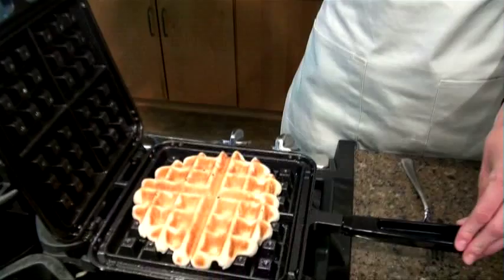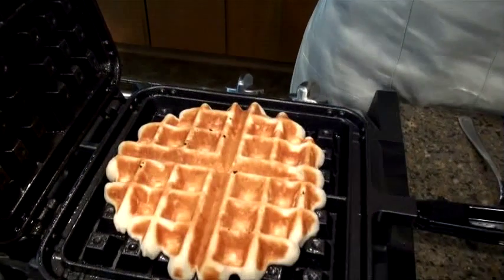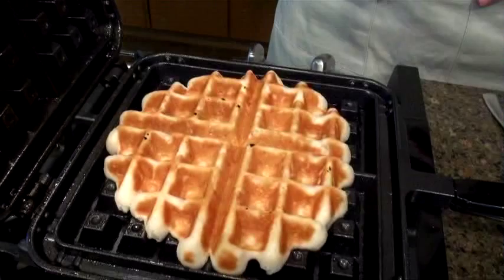One of the most common mistakes with the Belgian Waffler is not putting quite enough batter inside. I'm going to show you what it looks like if you don't put enough — you end up with a waffle that doesn't quite make it out to the edges, so you don't get that nice squared-off look. It's still going to taste great, but this is why it's important to put in the right amount of batter.